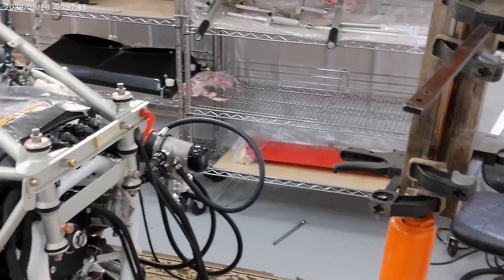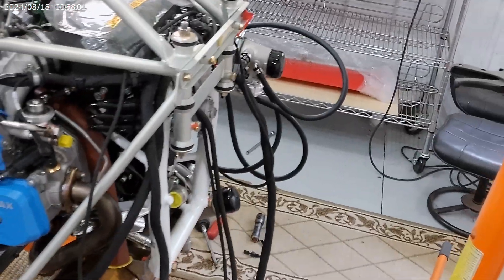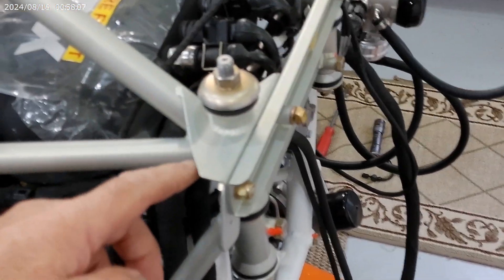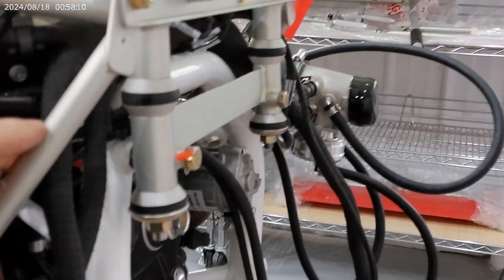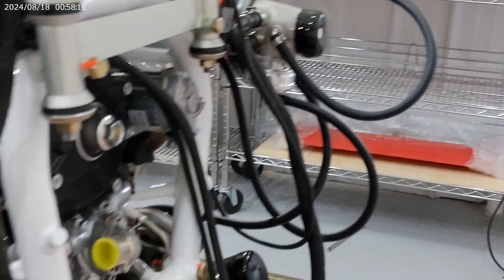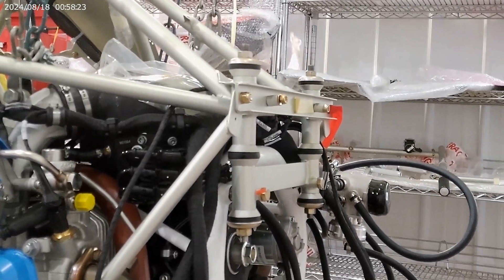I had to put these engine mounts in. These rubber bushings on the mount — let me get closer so you can see better. There are some bushings that fit into these areas here. It almost looks like a rubber hose but it's a rubber bushing that fits in there that takes up the slack of the bolts.